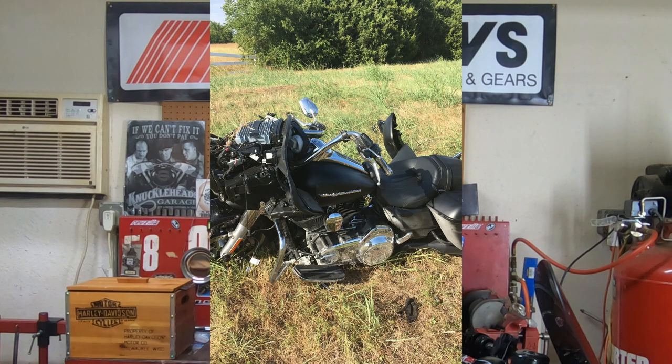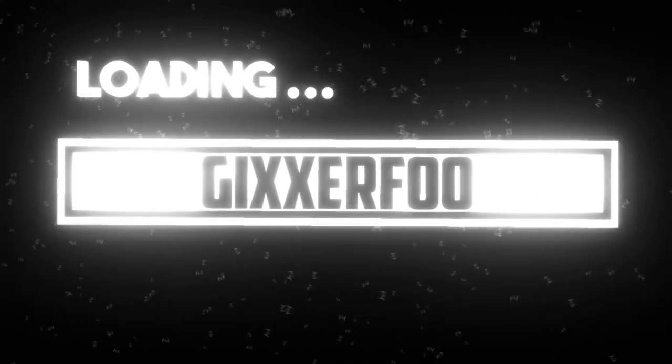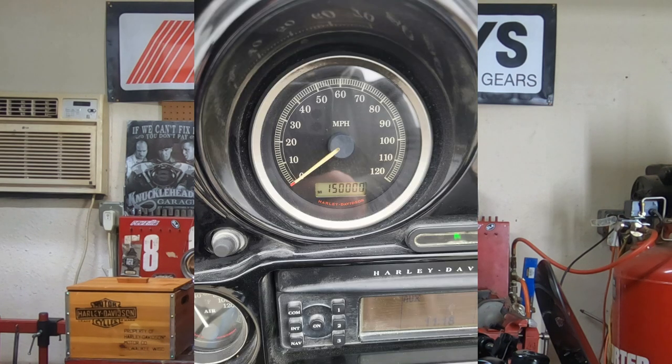Now a lot of the things that we're going to look at today, these are not like major items that you just absolutely have to do. Sure you can buy a bike that's going to run fine for years, but these are things that you really want to keep in the back of your mind. But if you're going to keep these bikes for a long time and you really want to avoid some problems later on down the road, as the miles pile on, they will start to rear their ugly head.